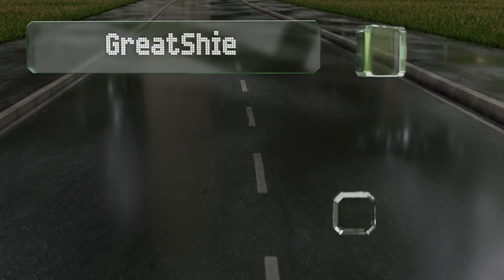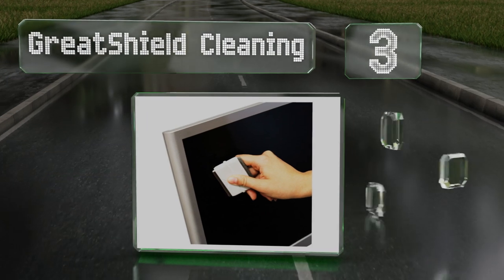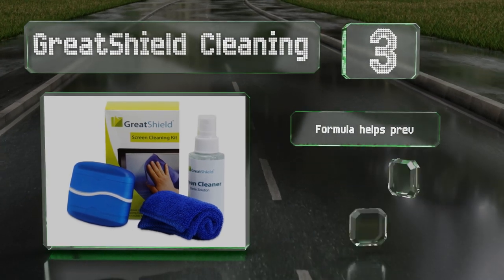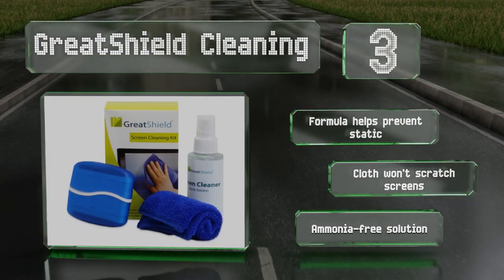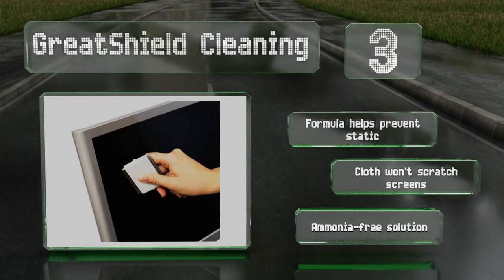Nearing the top of our list at number 3, keeping your screen shiny is only half the battle. This pack from Great Shield Cleaning also comes with a double-sided brush — one bristled side to help you clean Cheetos crumbs out of your keyboard, and one smooth side to wipe dust and smudges off the screen. The formula helps prevent static and the cloth won't scratch screens. It's an ammonia-free solution.